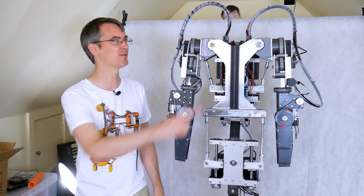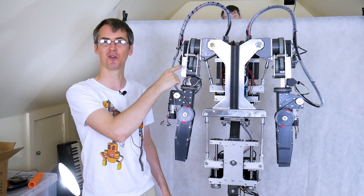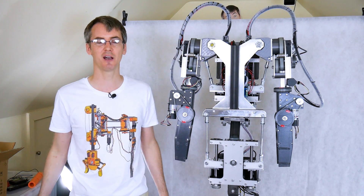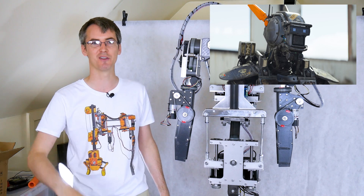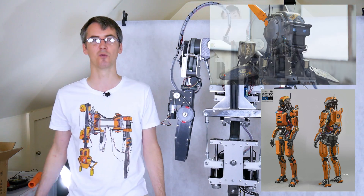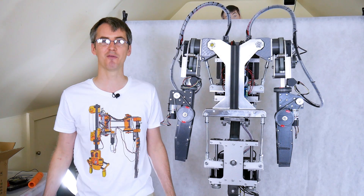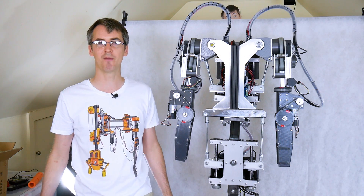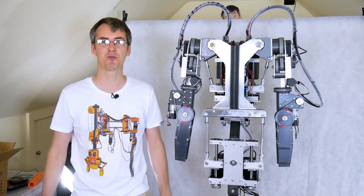Next time I'm going to be making animatronic heads for these robots - and don't forget we've got two robots, so we're going to have two heads. The sort of thing I want them to look like is a bit like Chappie from the movie of the same name, or the robots from Elysium. Eventually we'll have cosmetic panels all over them. Don't forget to subscribe for more updates, and if you want to support me on Patreon or through a YouTube channel membership, those links are in the description below.